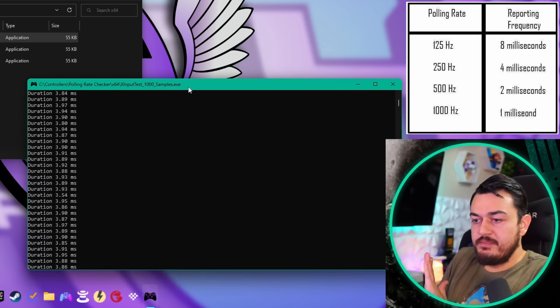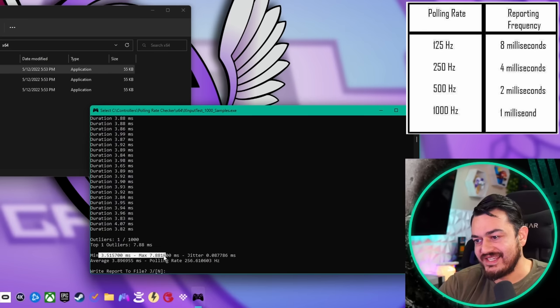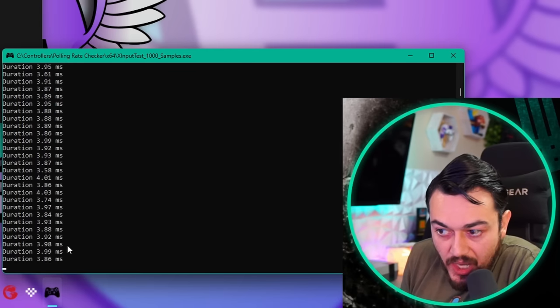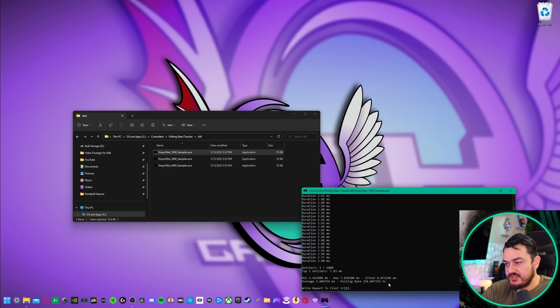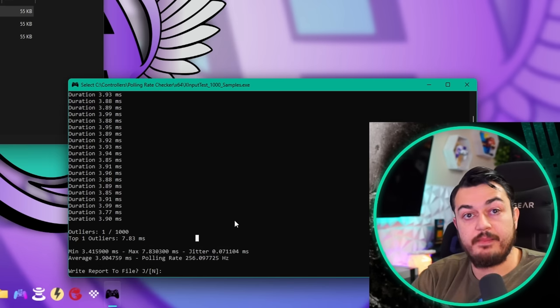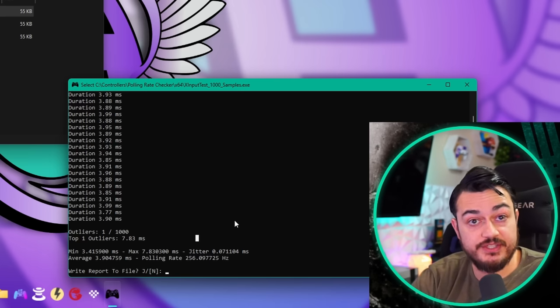Let's run a couple more. Much more consistent that time with a lower average and even lower jitter — less operator error; I was much more smooth with my inputs on the thumbstick. These are very consistent numbers back to back. I'm going to give the out-of-the-box input lag or delay a 4 out of 5. She's consistent.